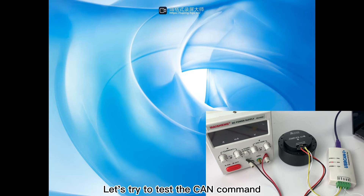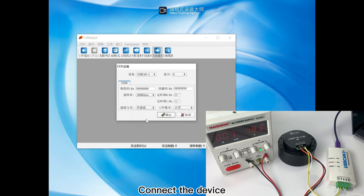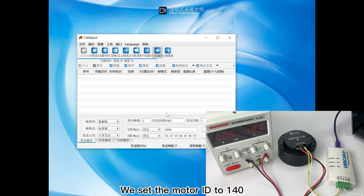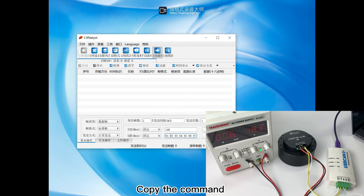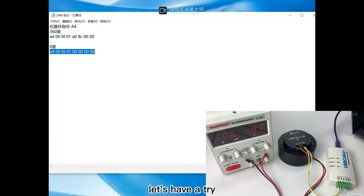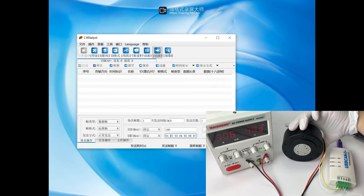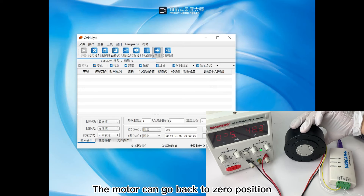Let's try to test the CAN command to see if we can make the motor rotate. Turn on the power first, then open the CAN software and connect the device. After connecting, we set the motor ID to 140. We have prepared instructions in advance — copy the command. We want the motor to return to 0 position through the CAN command. Let's have a try. That's correct. The motor can go back to 0 position.